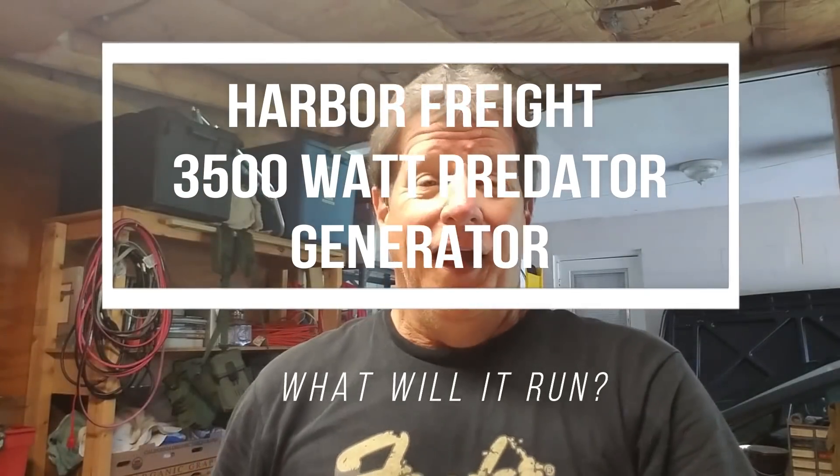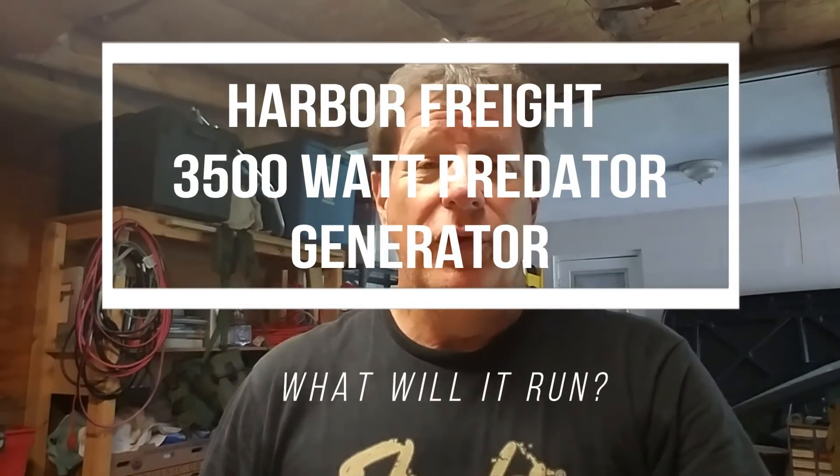Hey, welcome back. I hope that last video was helpful for you and took you through the procedures. It's a very simple procedure for the 25-hour service, oil change, and plug change on the Harbor Freight 3500-watt Predator Generator.